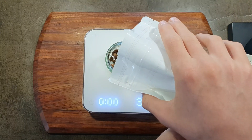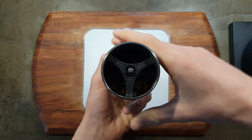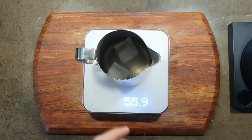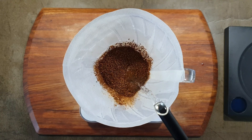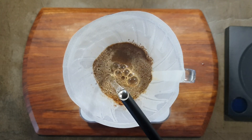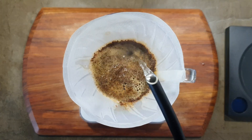Now for the V60. Use 20 grams of medium-coarse ground coffee, around 25 to 27 clicks on the Comandante grinder. Add about 150 grams of ice cubes in your server or cup. Start the timer and pour 60 grams of boiling water over the coffee. At 30 seconds pour 40 grams of water, and at 1 minute pour 50 grams of water.